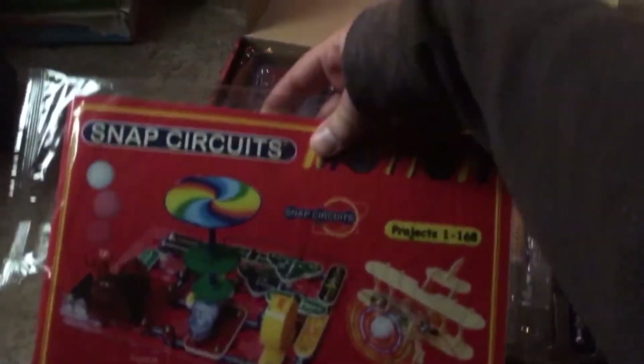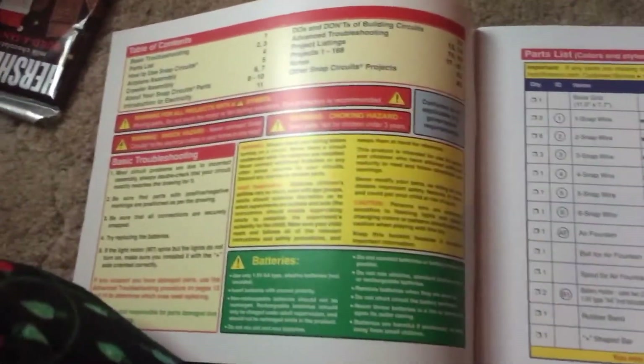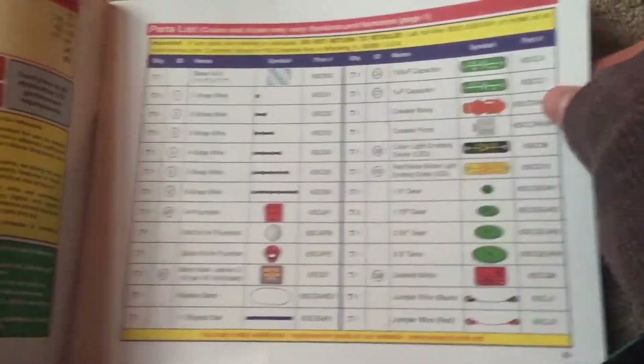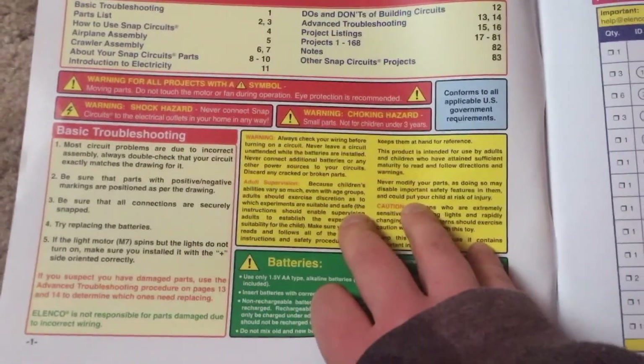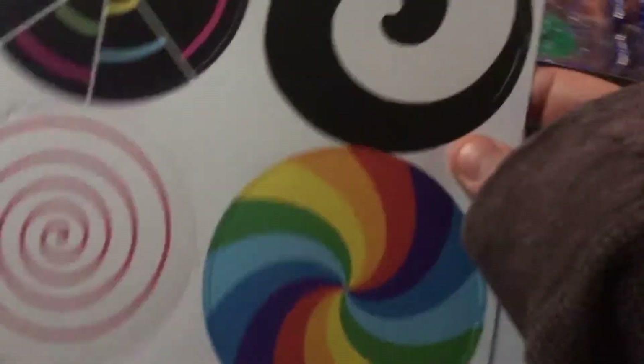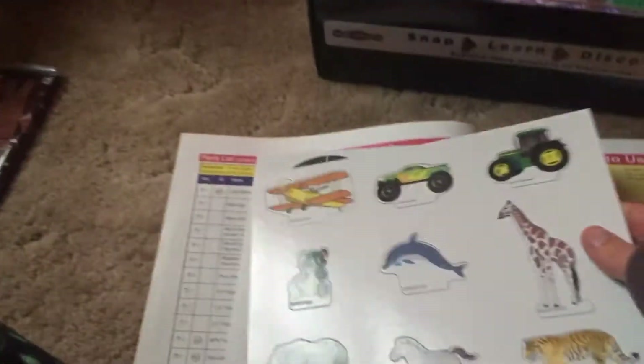Here's the instruction manual, which contains the complete list of parts included in the kit, the usual warnings, troubleshooting instructions, as well as hazards associated with the batteries. There are also disc cutouts — these are cardboard figures that you might have to use for some of the projects.